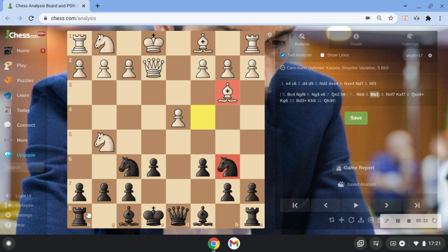After Bb3, we just continue with h6. White goes Nf3, and now the mainline theory continues with c5.